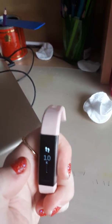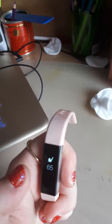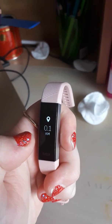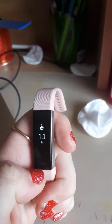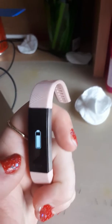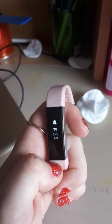That's the time, that's the step, that's your heartbeat, that's the one when you go to bed. That's how many kilometres, how many miles, that's how many calories you burn off, that's how many energy you put into it, and that's how much battery, and that is my alarm.